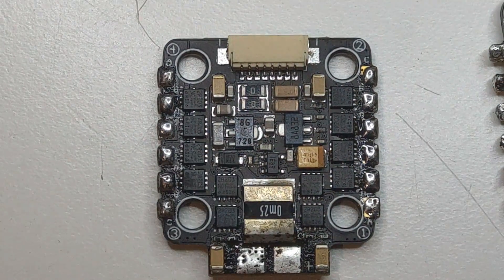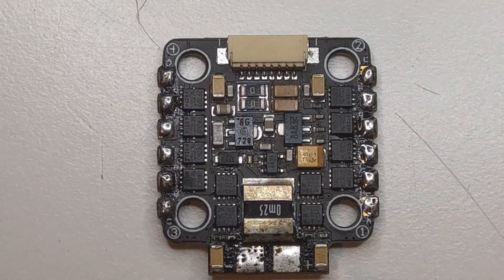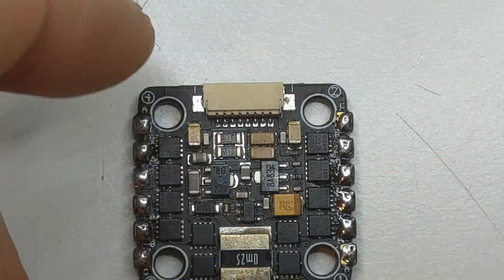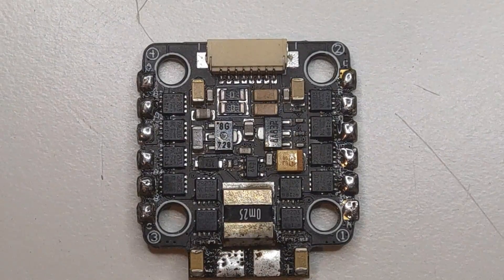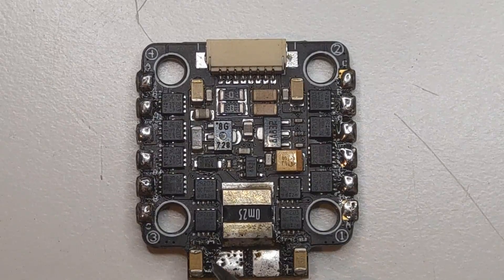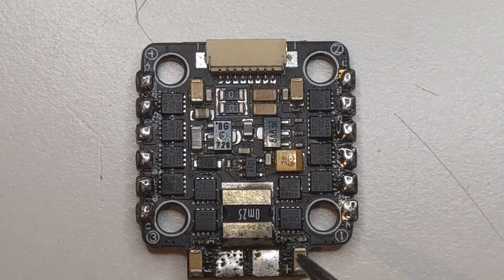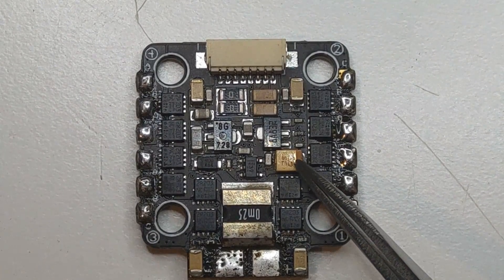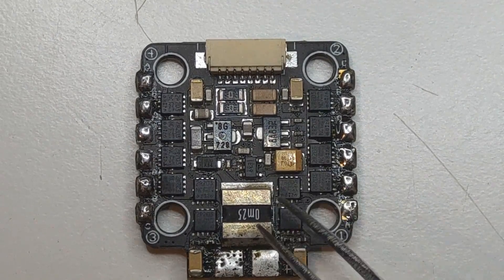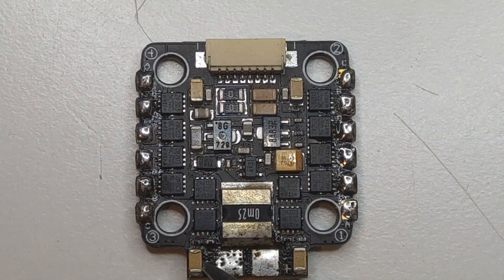Now let's find some capacitors on boards. This is an ESC — I'm not sure what company makes it, but we can see two types of caps. One is polarized, meaning it has dedicated positive and negative leads — this is an electrolytic capacitor, but built with a different type of material, which is why it's called Tantalum. And here we can see normal ceramic capacitors.